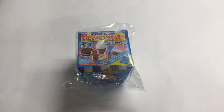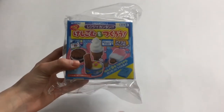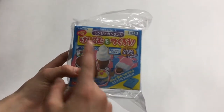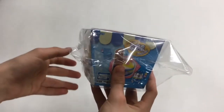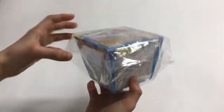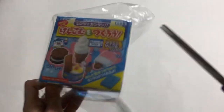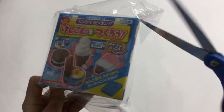Today I'm going to be reviewing this new package that I got - it is the eraser making kit. I have no clue what it says on here, but unless you know Japanese or Chinese I'm not sure what language this is. I got this kit from Amazon and let's just start opening this package up.